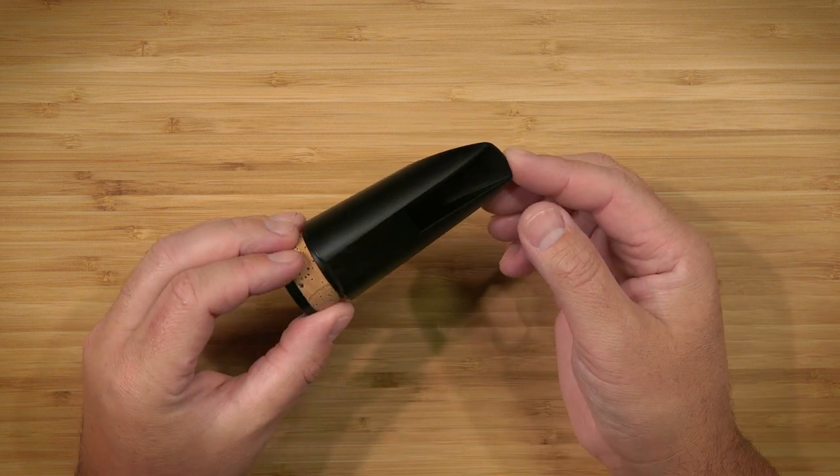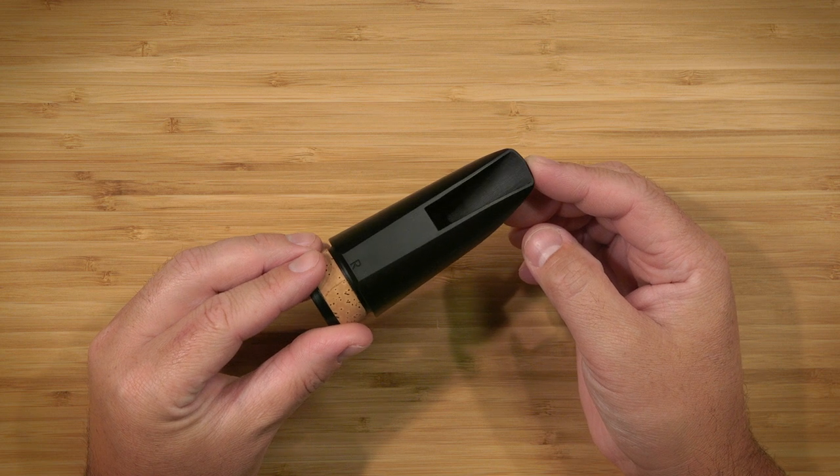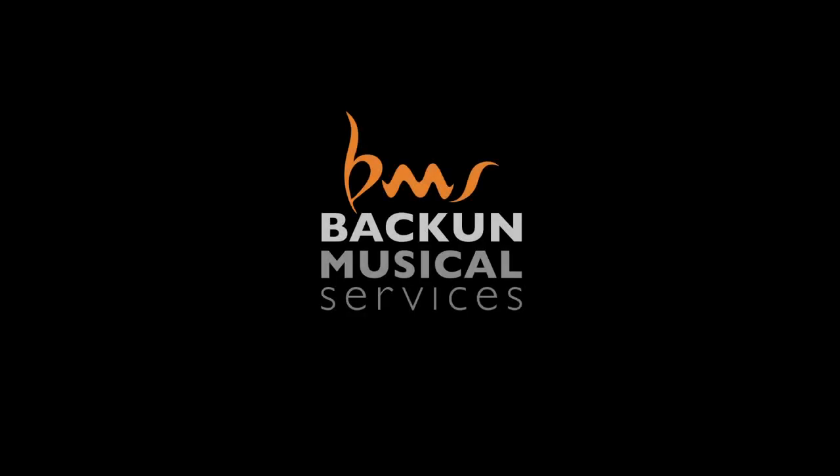Without doubt, the core sound and response of the Vocali's bass mouthpiece is unlike anything you have ever played.